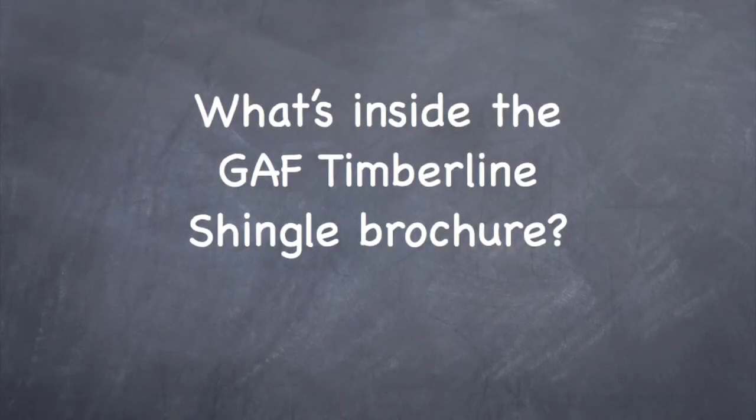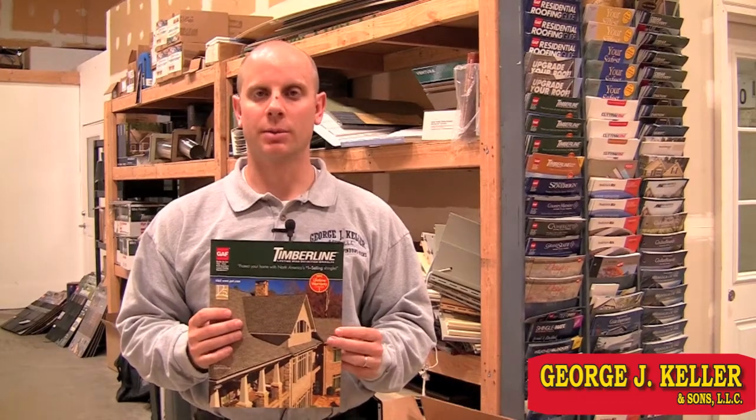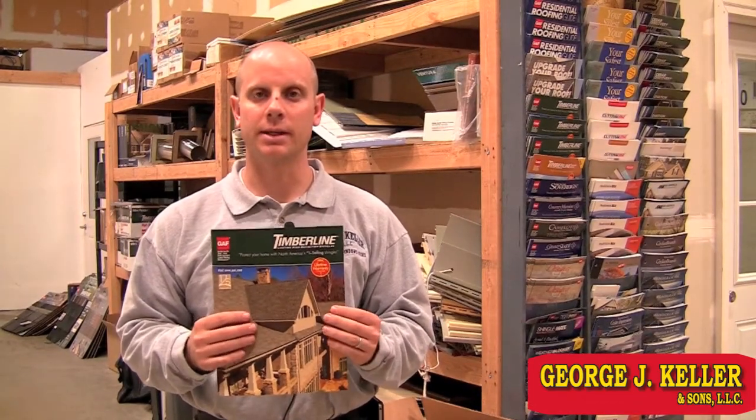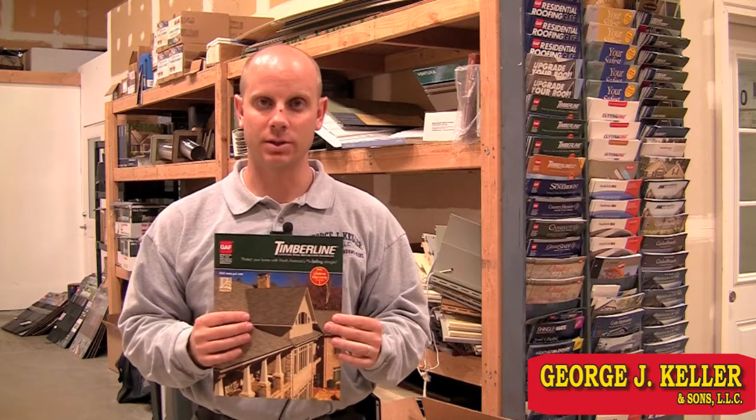This is the GAF Timberline Brochure. It tells you about the Timberline HD Shingle and also the Timberline Ultra HD Shingle.